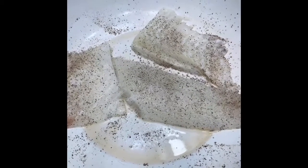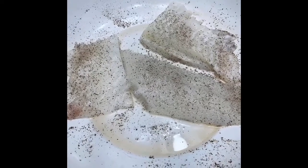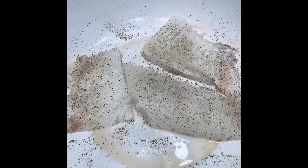Hi guys, right here we have some boneless flounder. I already got salt and pepper on it that we're getting ready to fry up. This is the fish batter. We're going to drop the fish right down in there — I think I put them all in at one time — and then shake the bag up.